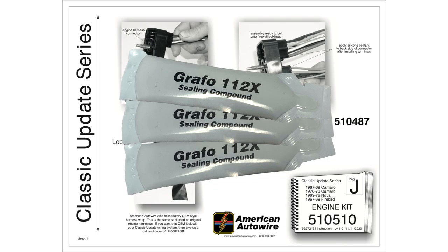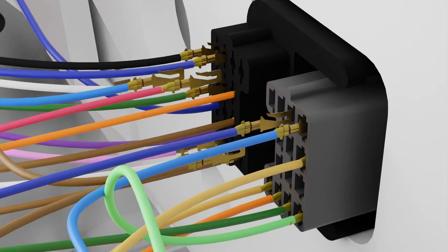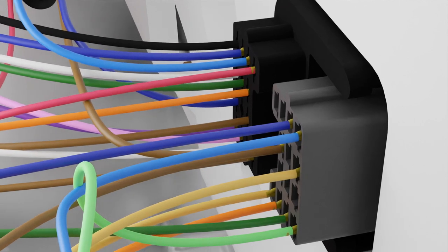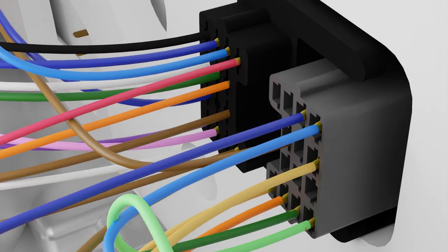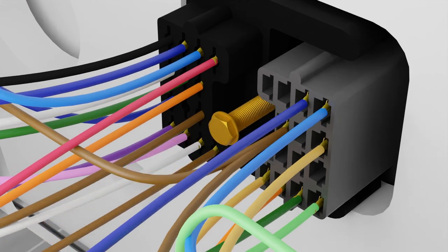To complete this portion of the installation, remove the bulkhead connectors and apply a thin coating of dielectric grease to the terminals. Slowly plug the connector all the way into the bulkhead, making sure not to bend any of the terminals as they seat into the dash side of the connection. Use a quarter inch ratchet or nut driver to tighten the bolt on the connector — be sure not to over tighten. A small amount of silicone sealant can then be applied to the wire entry side of the connectors to help keep the connection free of dirt and moisture.